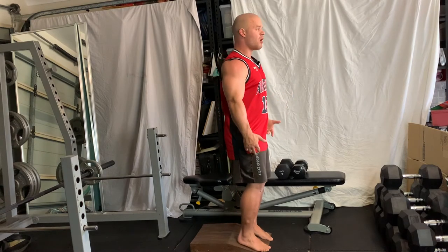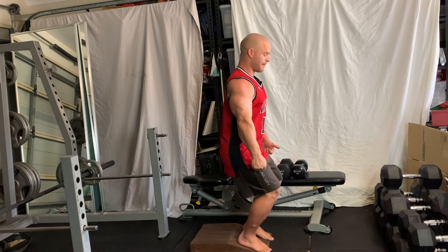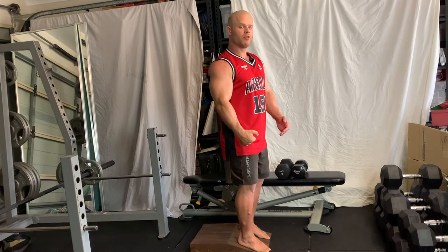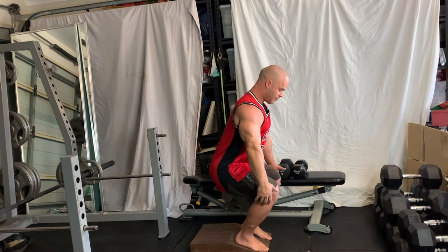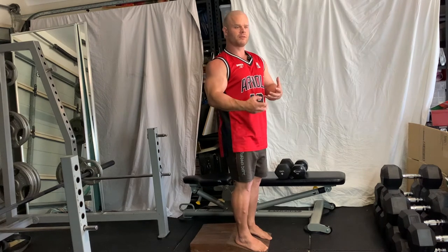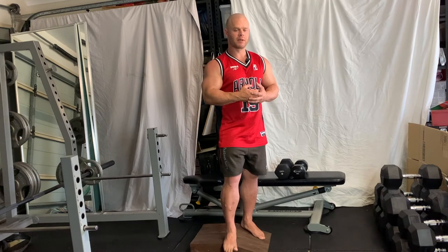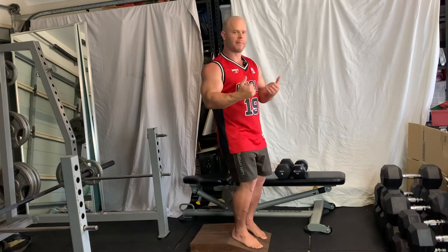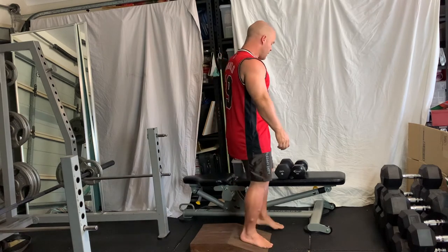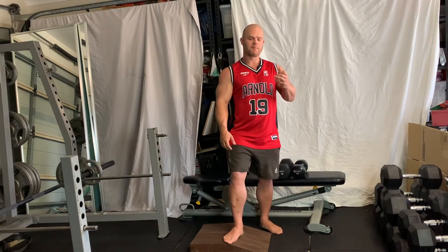One of the things you want to think about with this exercise is a nice controlled tempo. When coming down, I'm visualizing pulling myself down with my hamstrings — I'm not literally doing that, but it's a very good visual cue to help control the movement pattern. Come down nice and controlled, go as deep as you can, pause, and then come straight back up. A slight pause takes out any momentum and any extra stress on the knee — we don't want to be bouncing off the bottom.